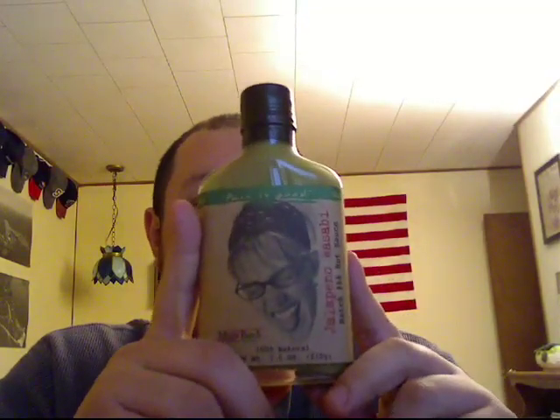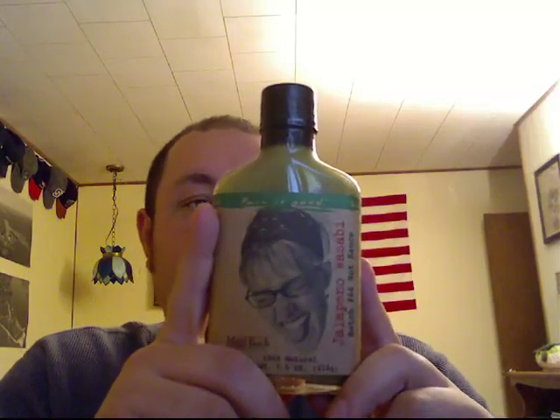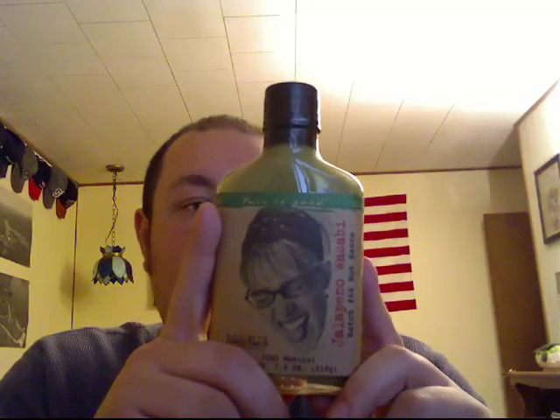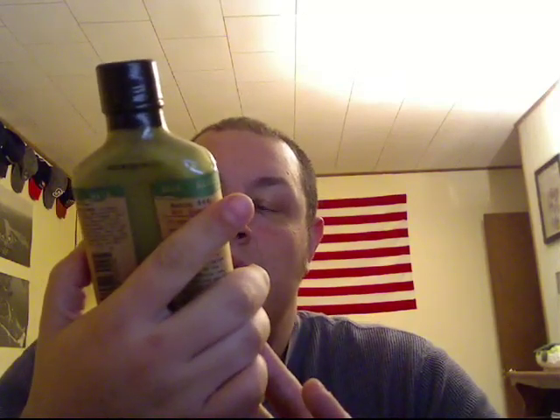Alright guys, pain is good — or so says the bottle. Let me do another hot sauce review. This one is a mild hot sauce from Pain is Good. This is batch number 66, jalapeno wasabi, and it says 100% natural.